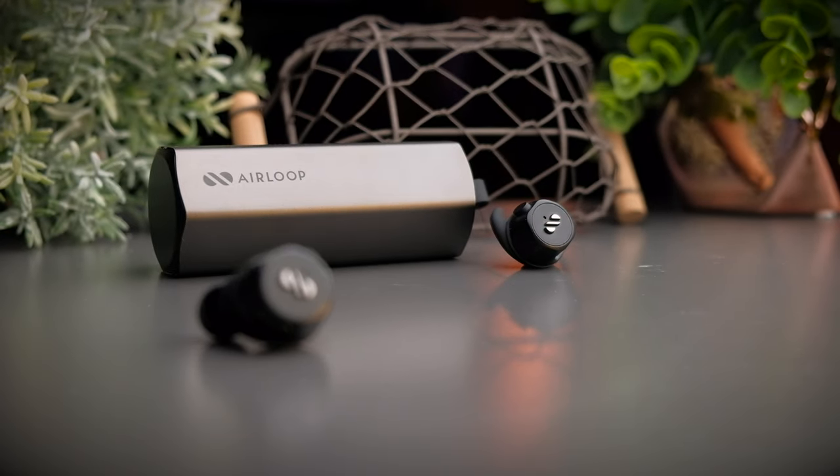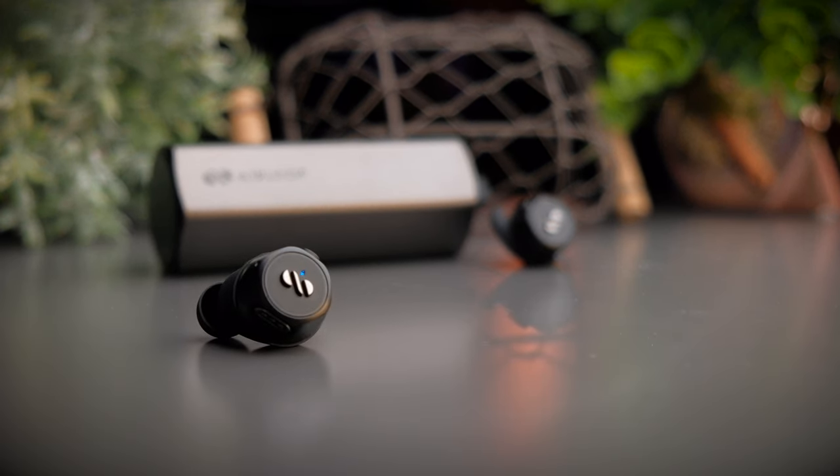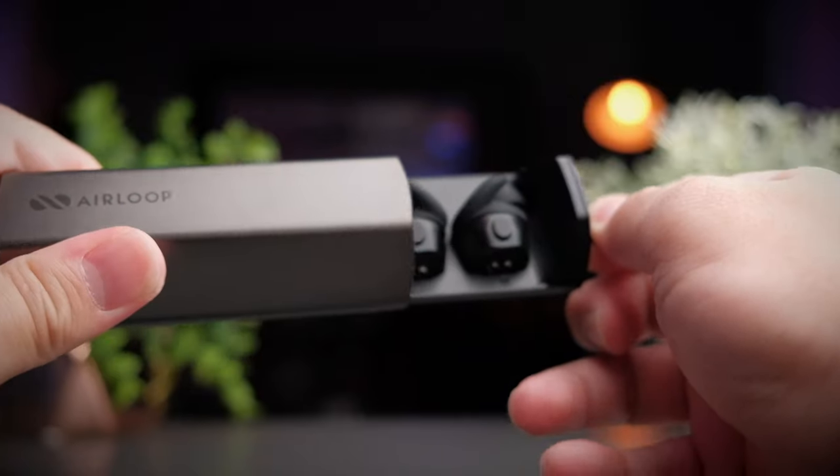Let's take a look at the design first. The entire case of the Snap is made with a metal finish in a gold sand color, and at the top you see the Air Loop logo nicely engraved. The case of the Air Loop is the slide-out type, very similar to what you get with the Creative Outlier Gold or the more recent JVC XC90T.